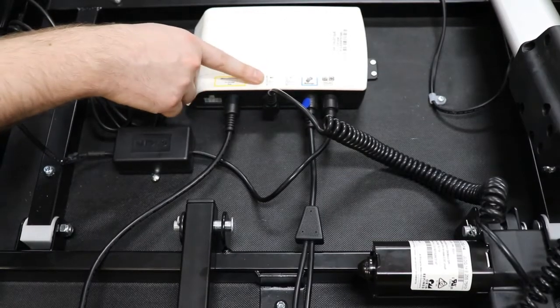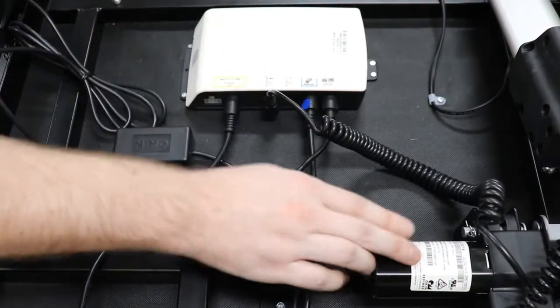Your second connection is the M3 port. This plugs into your lumbar motor.